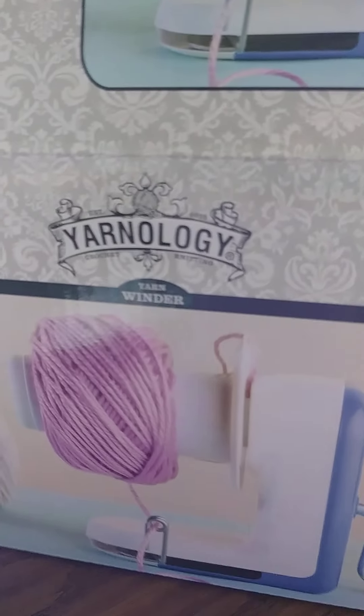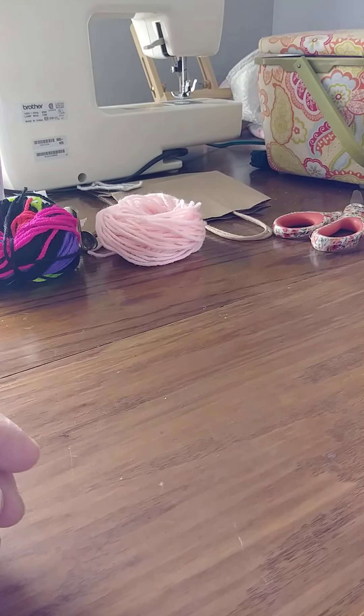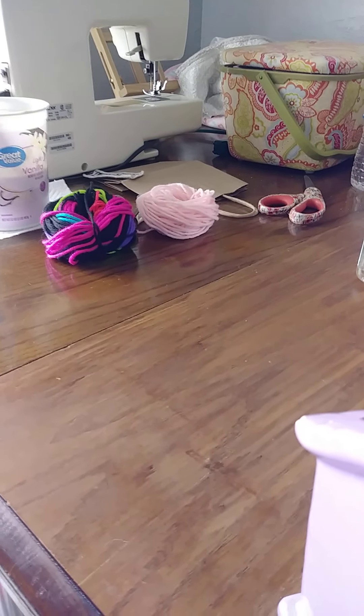Here's the box — yarn winder. You can see the price on there — 30 million bucks. Nice box. I will keep it in there when I'm not using it. I'm going to go ahead and ball up some other ones. Alright y'all, that's it for now — bye!